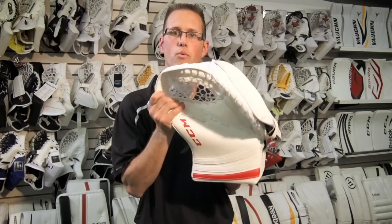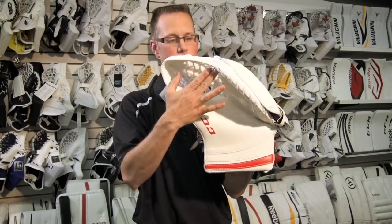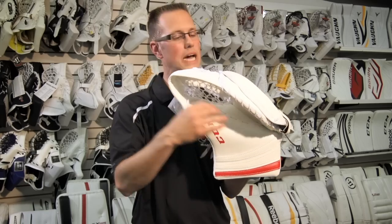The easiest way to start this is definitely good old elbow grease. We need to get in there and open and close, open and close. You never want to take this on a flat surface and just crush it — you're going to end up with a wavy palm. And if you get a wavy palm, the glove is going to close on the inside and not on the outside. We're going to have way too many pucks popping out and you're not going to enjoy your game.